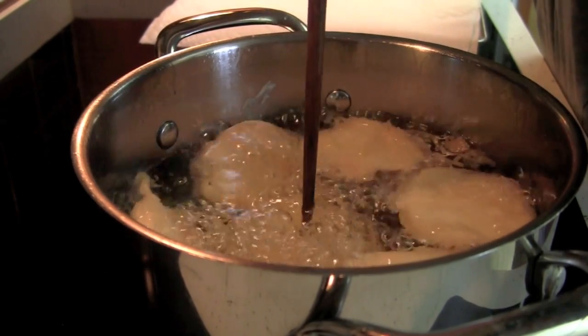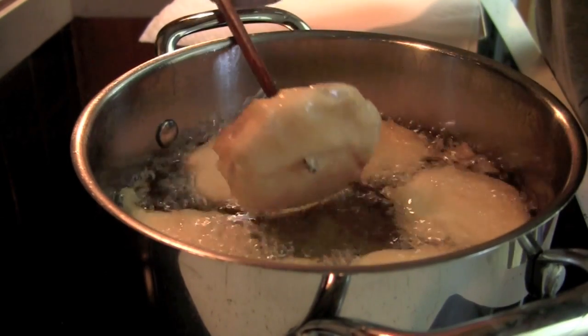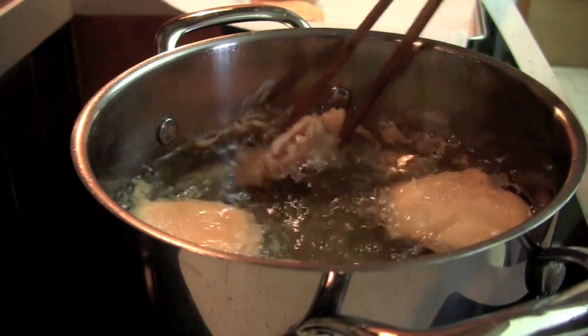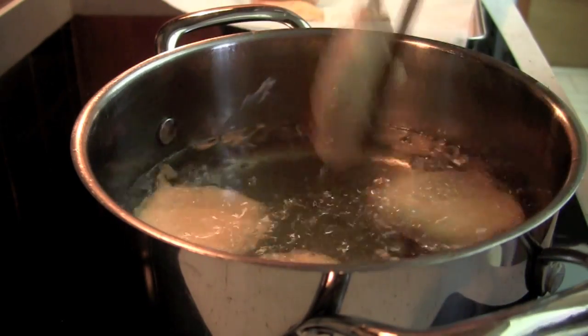The easy way to check if a slice is cooked is to poke the center of it with a fork or a chopstick. If your chopstick goes through smoothly, it is done.